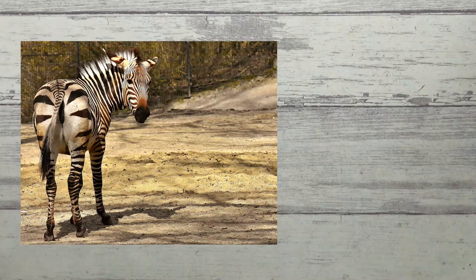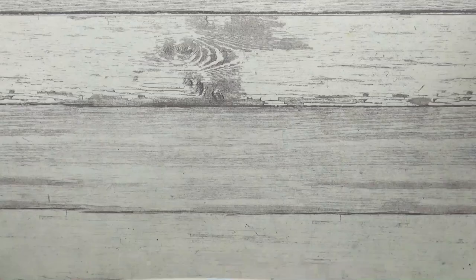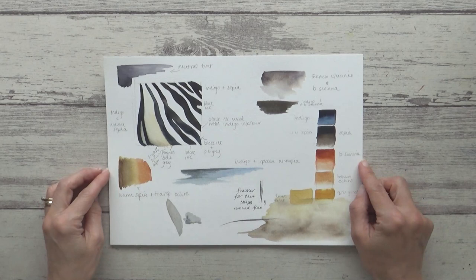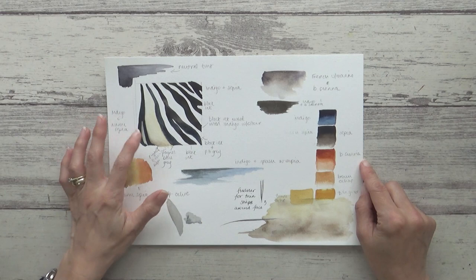I've mentioned in previous videos the importance of choosing a good reference photo and how it can be helpful to spend a bit of time studying it for colors and values and then using it to draw an accurate outline sketch, but I haven't before shown you what I do once I've done that. This is my planning and swatching page and it's where I make decisions on what colors I'm going to use, what techniques I'll choose and what order I'm going to paint things in. It's also where I experiment with new ideas or supplies and is a place where I am free to make mistakes and learn from them before I start on my final painting.